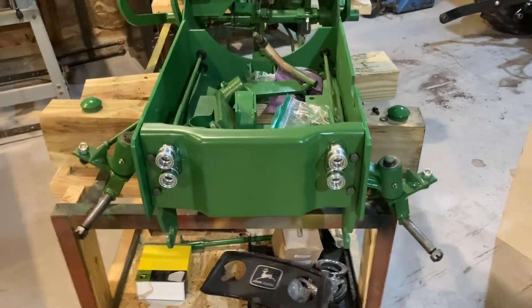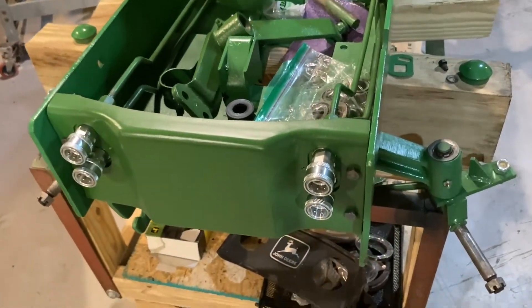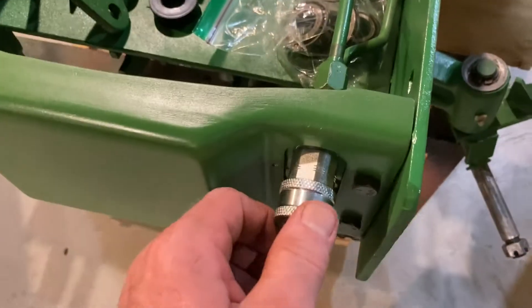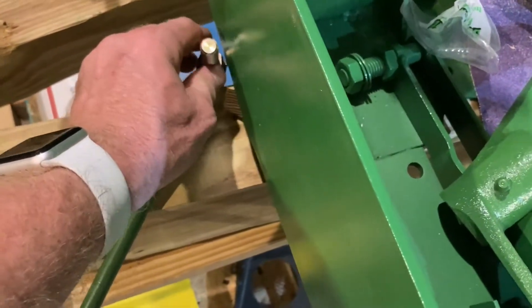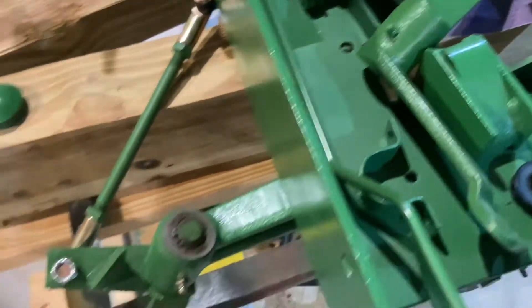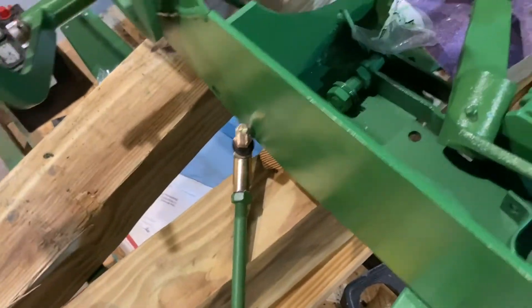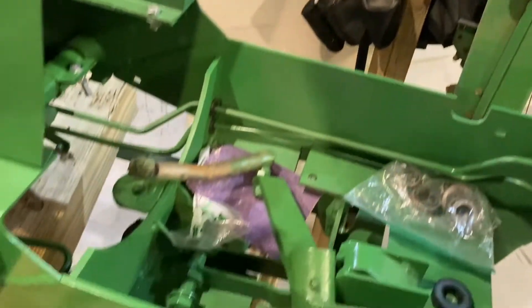Hey YouTube, it's Florida Deer here again with a quick update on the 1971 John Deere 140 restoration project. Since last time I haven't gotten a whole lot done. I did install these couplers — I was waiting for the adapters and they came in so I took care of those. I had to wait for the left-hand ball joint; it took like two weeks to get here. I've also been caught up with a bunch of other projects, which is why there's a big piece of plywood there for bookshelves for my wife.